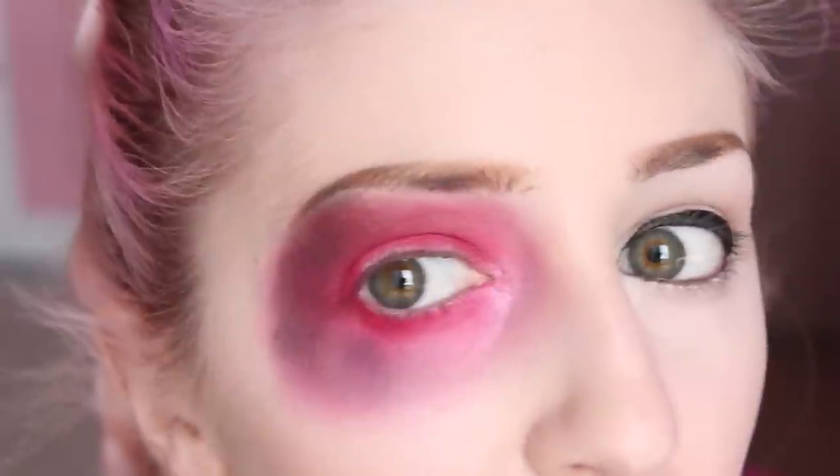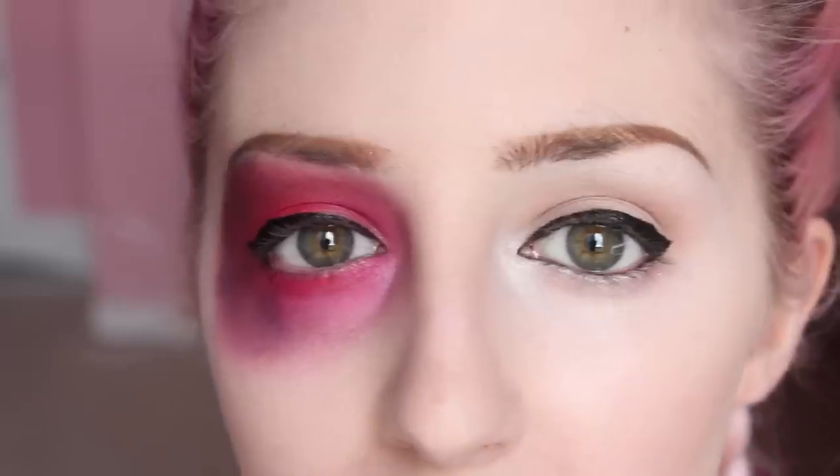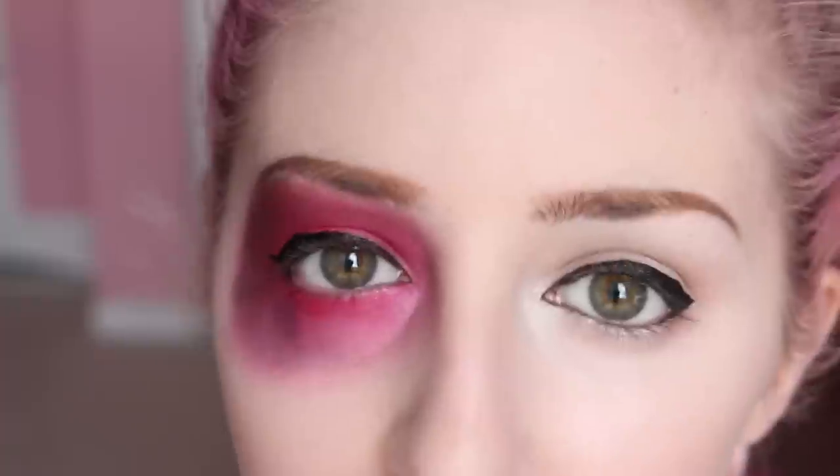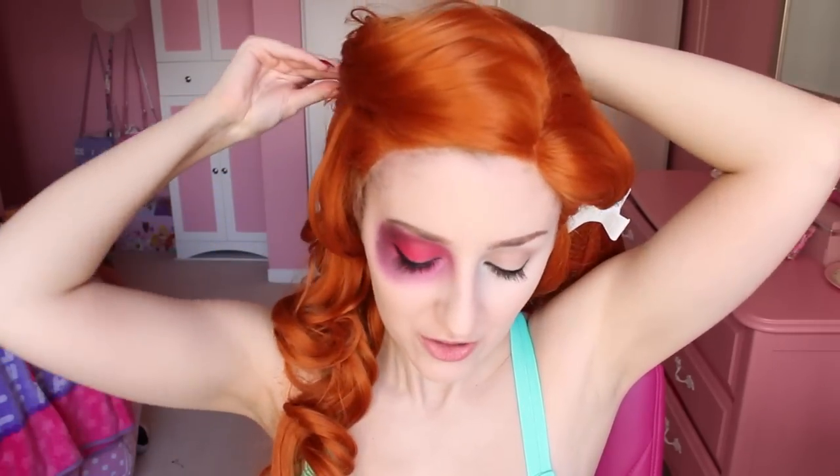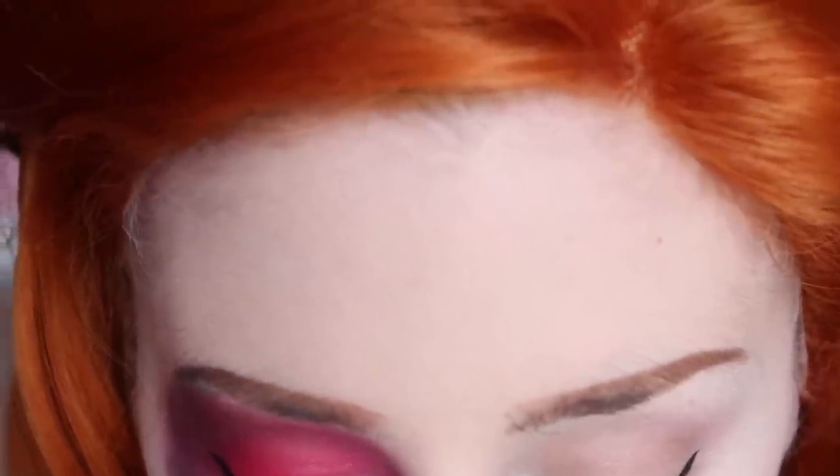Even though this looks so good right now, I'm still gonna do some eyeliner and curl my eyelashes and add mascara. While my mascara is kind of drying a little bit, I'm gonna just pop the wig on. Just pinning the braids out of the way — time for a wig cap. And just kind of pin the actual hair out of the way, because the next part we really don't want to get any eyelash glue or anything else in.